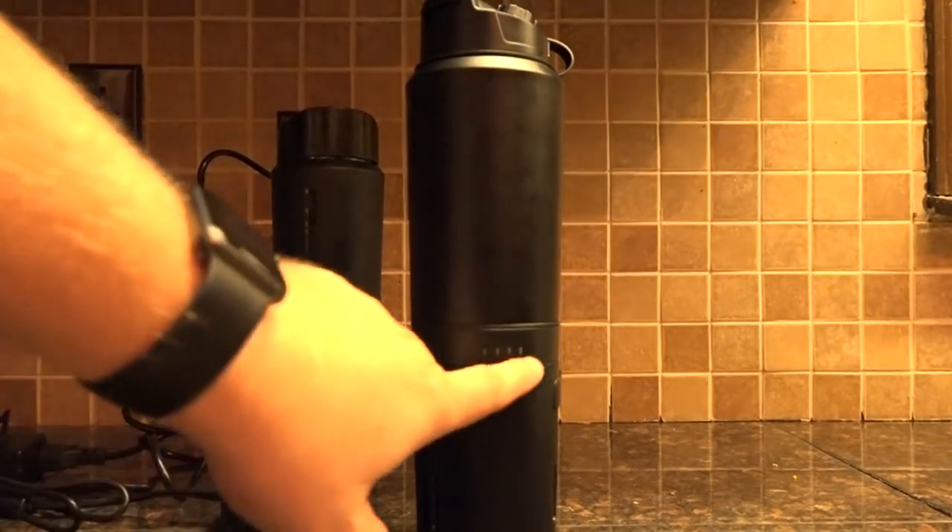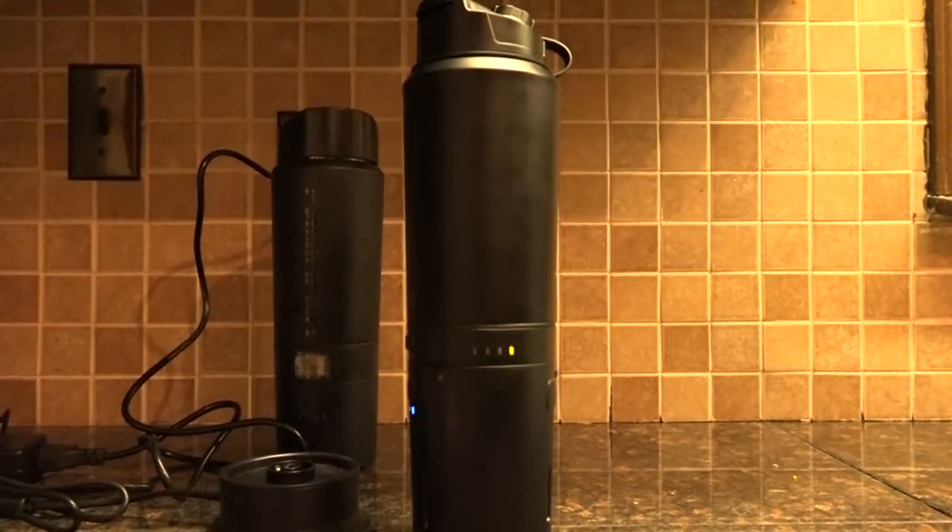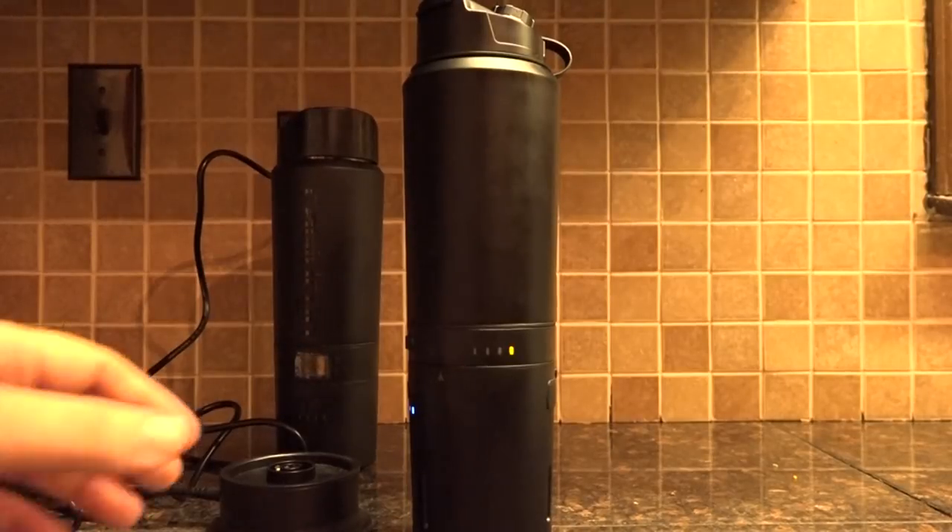The first light represents 135 degrees. That's great for drinking coffee, tea, hot cocoa, and those sorts of things — the temperature we think is perfect for a cup of coffee. Many coffee manufacturers recommend drinking their coffee at that temperature.